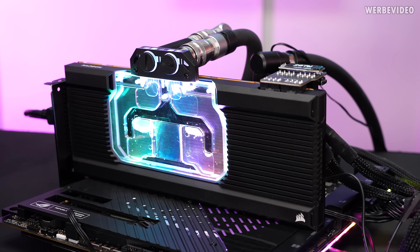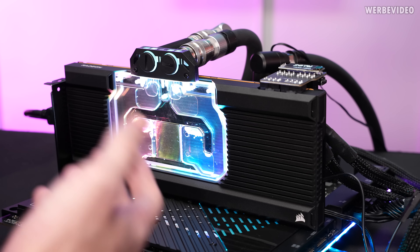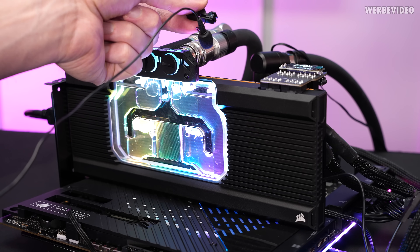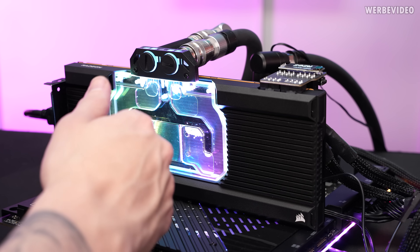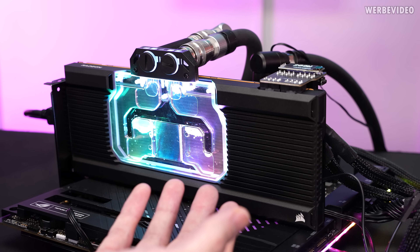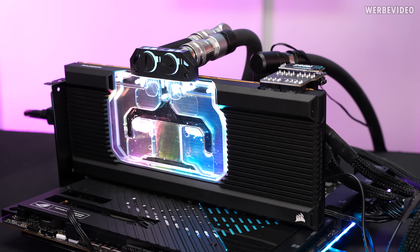Now time for gaming benchmarks. This is also one of those cases where after moving from an air cooler to water cooling you can get the impression that coil whine increased. Theoretically, if the cooler sits on the coils with different thermal pads it might subjectively increase coil whine, but in this case I'm not even sure — the stock fan was so loud that you couldn't hear the coil whine before. With custom water cooling it's so much more quiet that you can definitely hear it now.